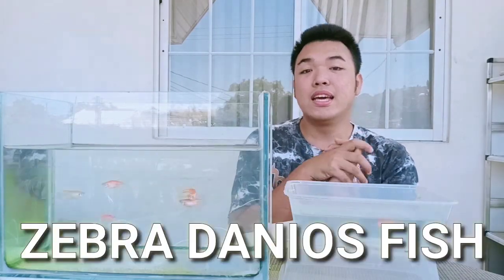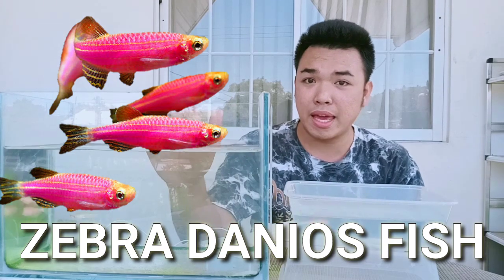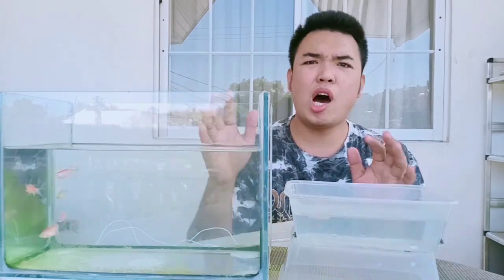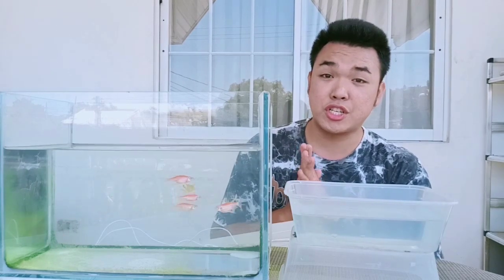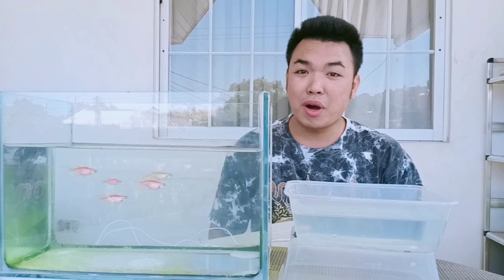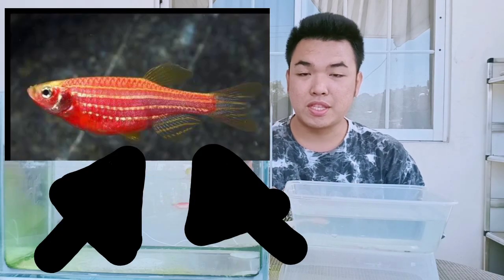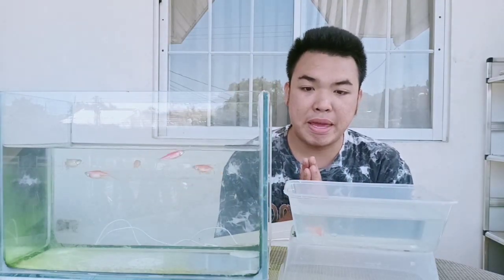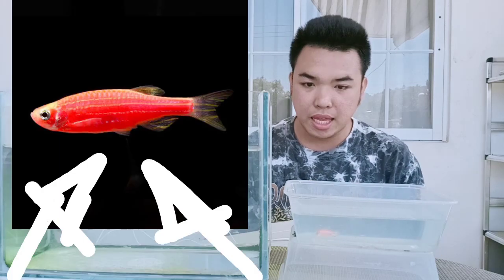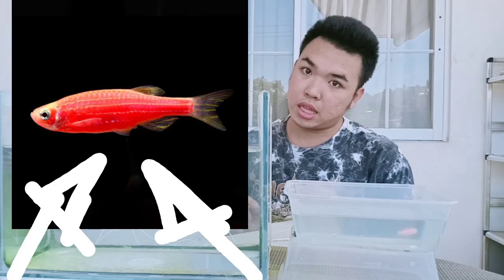In order to breed zebra danio fish, you have to choose your female and male. To identify males and females: females have a larger belly — you can check by looking at the belly of the zebra danio. Males have a slender belly. I will show you how to differentiate them — these are my females.